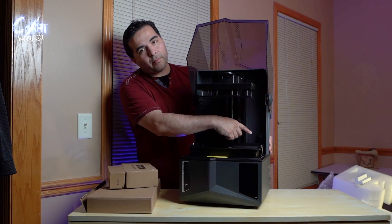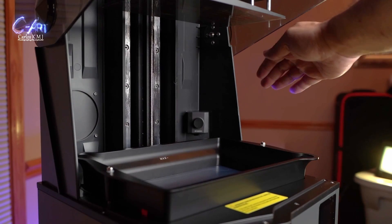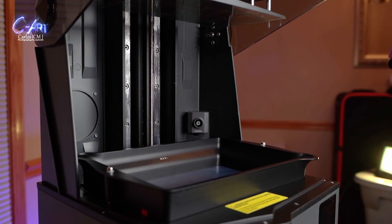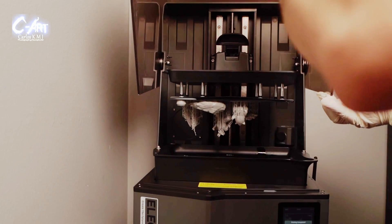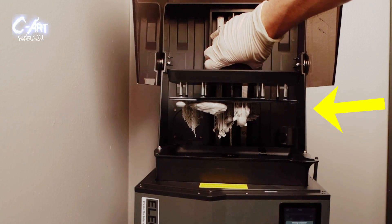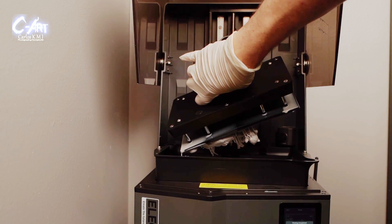My print came out great. This printer has a camera and features that are supposed to detect when things fail. I did have a Beetlejuice house that I wanted to print for a diorama — I love that movie. It completely failed. ChituBox told me everything was fine, but it's like a hollow box and nothing printed at all. I wasn't too disappointed because everything else printed fine and the printer didn't stop.